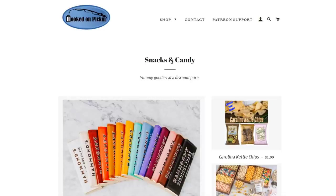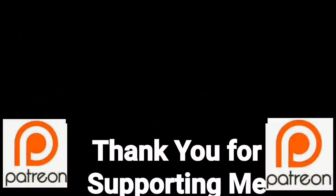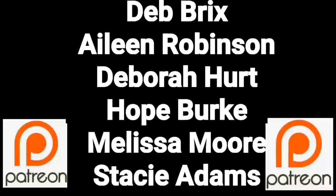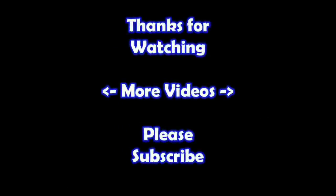Go to Hooked on Pickin' to find all the amazing items we have. Don't forget Monday is a special fire sale at noon Central Standard Time—we'll see you there! And of course, remember in the end, Jesus wins. You guys are a true blessing in my life. Thank you so much for helping me put this content out there. If you'd like to join these great people, please consider supporting me through my Patreon page—check the link below. Thanks for watching! If you'd like to watch more of my videos, click on them here, and subscribe to my channel to learn more about the reseller world.